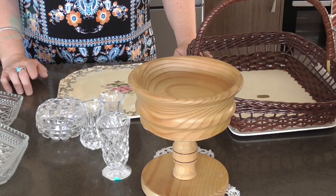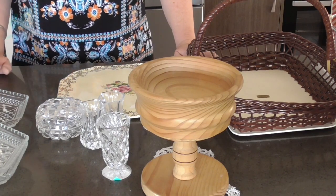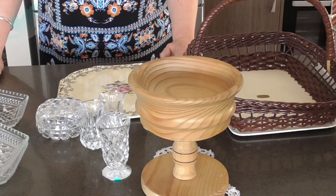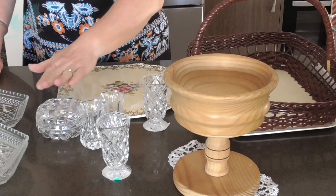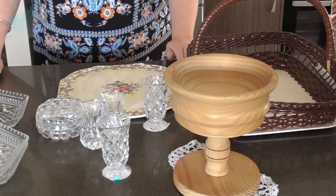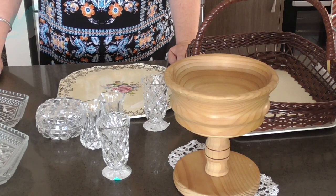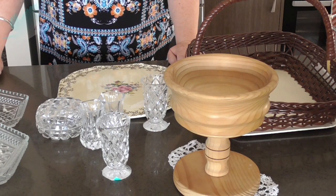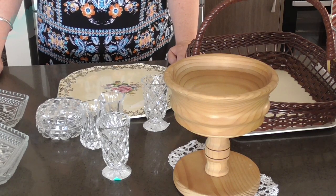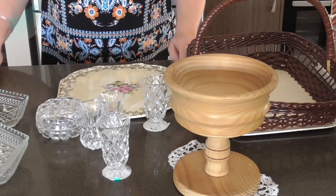I'll be sure to show you the finished items when they get done. Thanks for watching everyone — I hope you enjoyed this video. Let me know if you've done anything like that before or you've used glassware for making lamps and things like that. Okay, take care everybody, look after yourselves and have a wonderful day or night wherever you are. Thanks so much for watching and we'll see you in the next video. Bye for now!